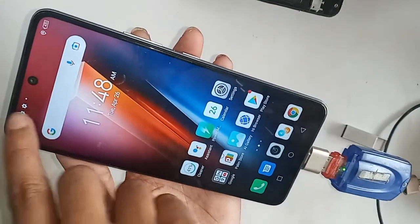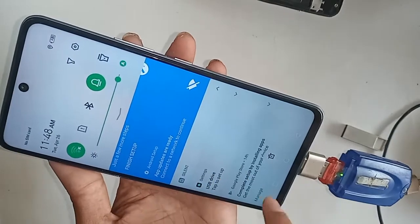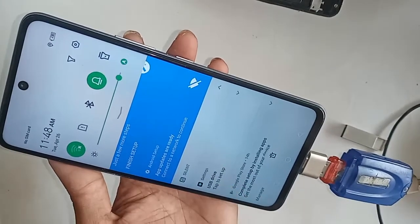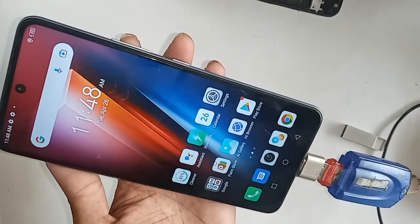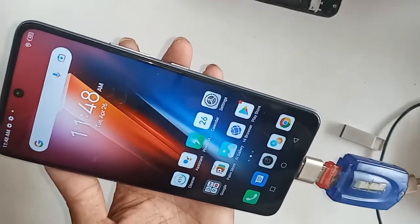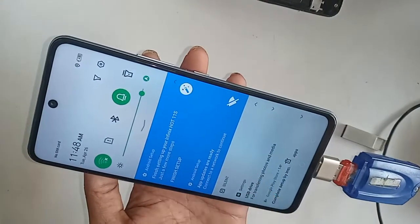Turn on the OTG option and click back. Scroll down and you will see an option called 'USB Drive.' Click on USB Drive and you can view your memory card files and your OTG memory card files.